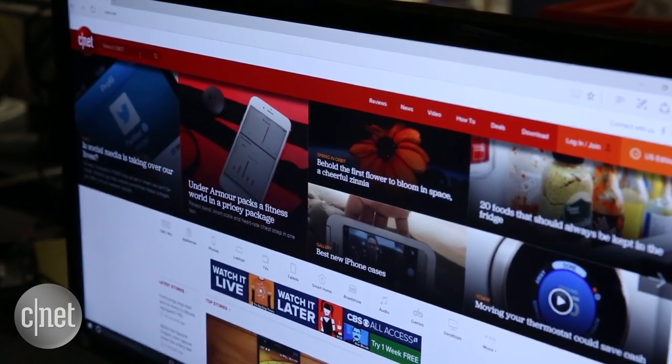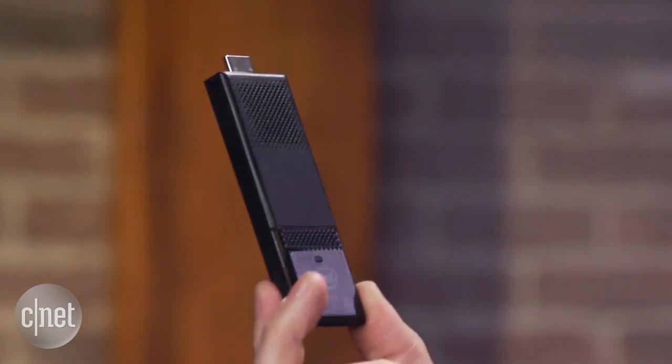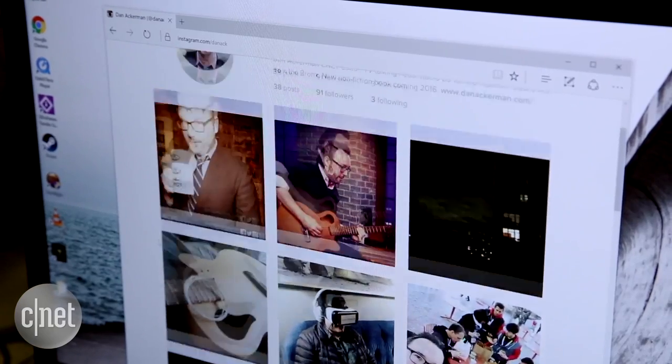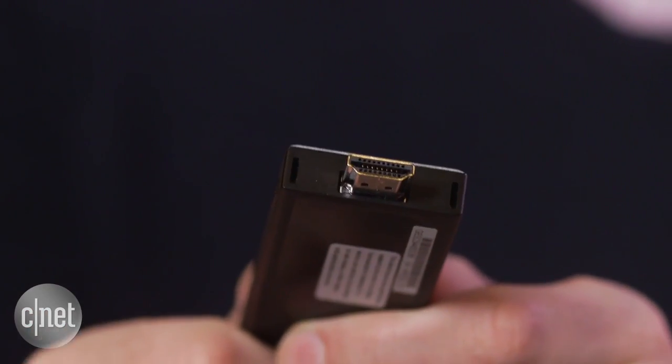Not a ton of space, but enough for the operating system and a few other files. The idea is you just plug this into the back of a television or a computer monitor you have sitting around, and you can turn any screen into a Windows 10 desktop computer. Of course, it's not quite as easy as all that — you can't just plug and play.